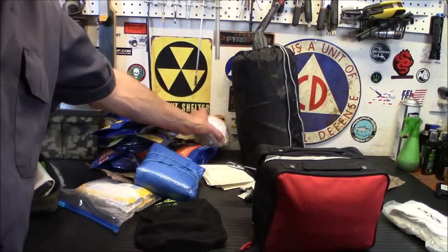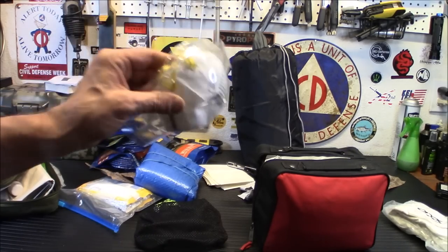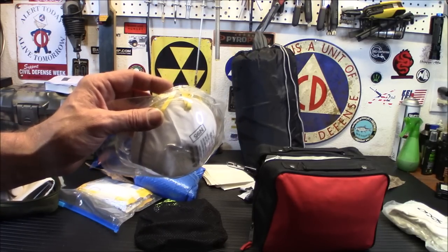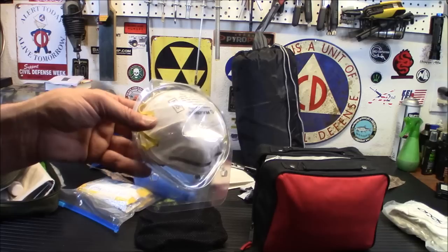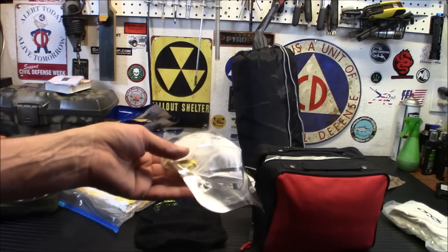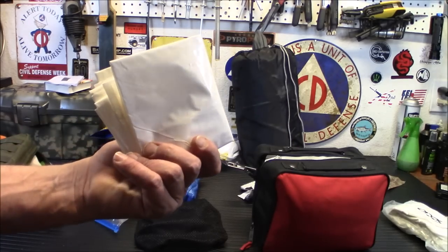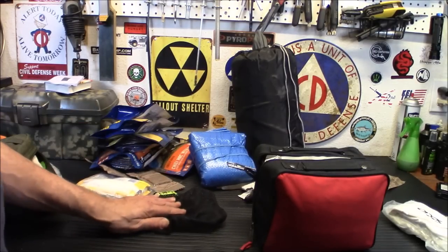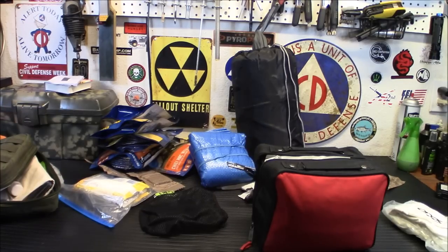I do have N95 masks in here — this is not something I added after the pandemic. I've carried N95s in my bags ever since 9/11. People running from the buildings were trying to get their faces covered, and unscrupulous retailers were selling them for like $50 each. I always carry a few extra in case I'm near some kind of environmental or man-made disaster. I also have a plastic trash bag — very handy, could be used as anything water-resistant.